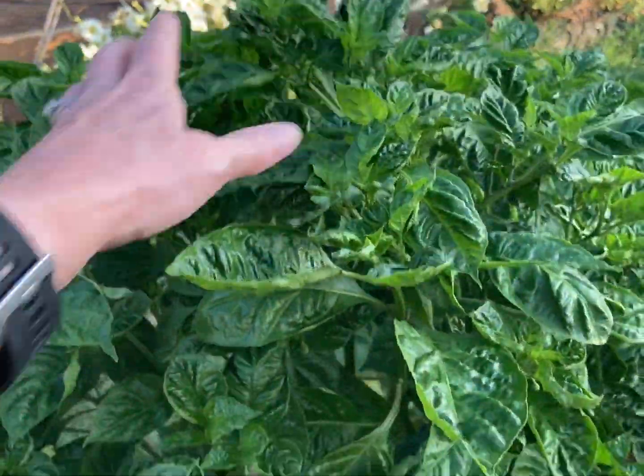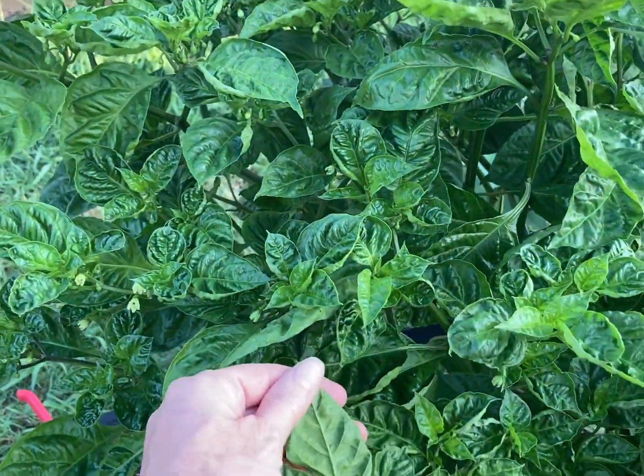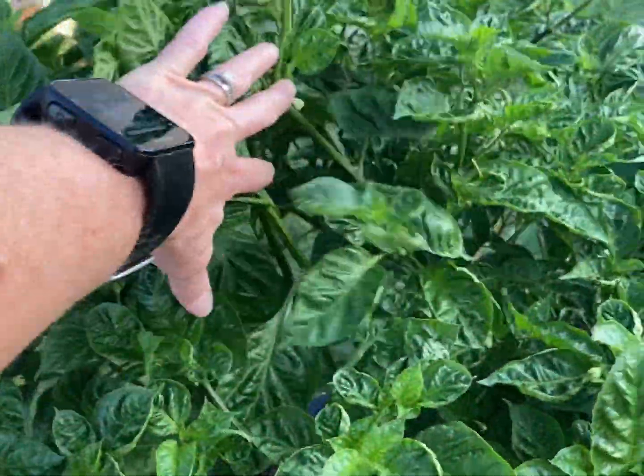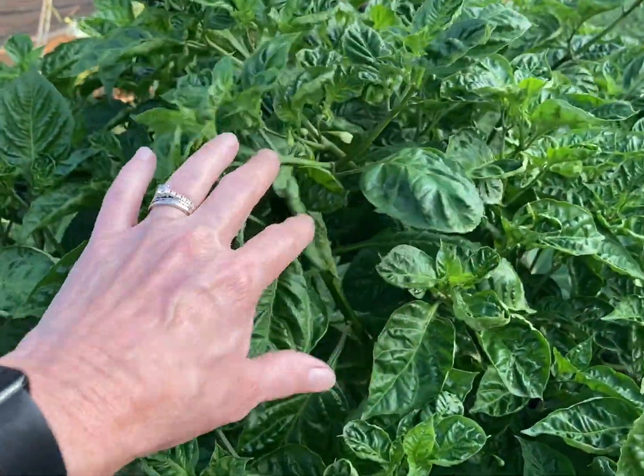You can see here that the arroyo compollo is doing okay — I'm not seeing very many aphids on it. We are treating it to make sure we do not get an infestation, but I'm still not seeing any fruit. I wish I would see some fruit on this one.